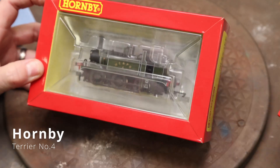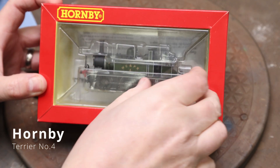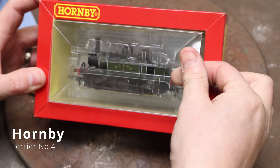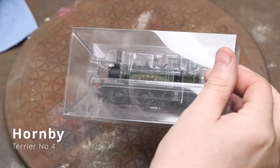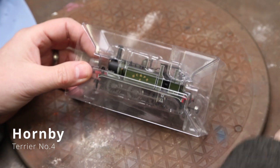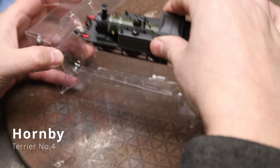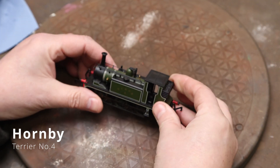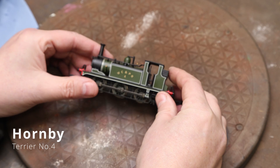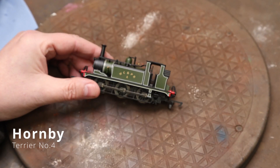Welcome back to Bunter's Yard. Today we are working on this Terrier. If you watched the last video — the stash unboxing in the crates — it was requested that we did a bit more steam this year. There are quite a few requests and we'll try and get through them as much as we can.